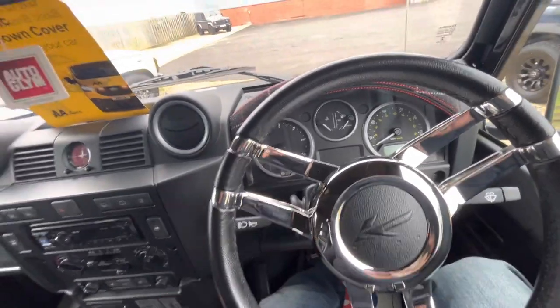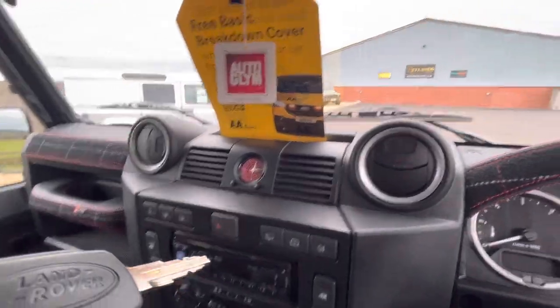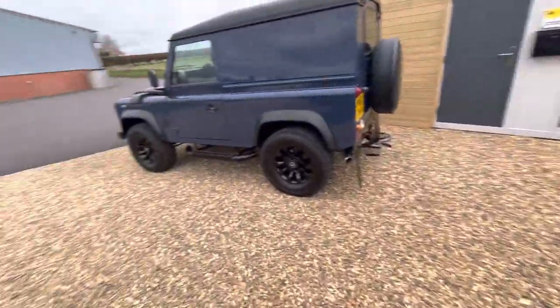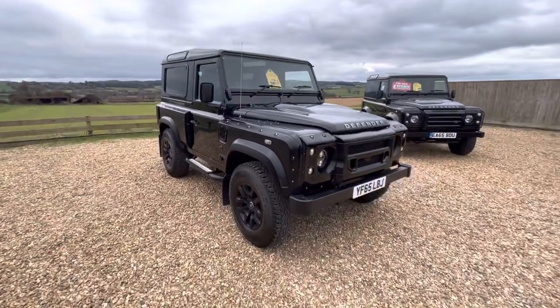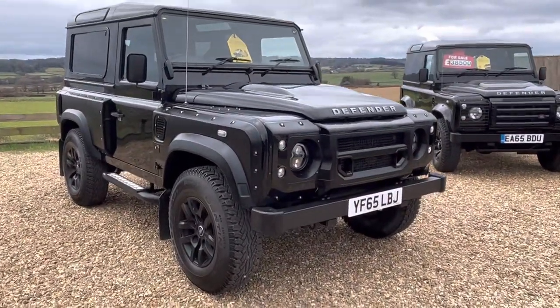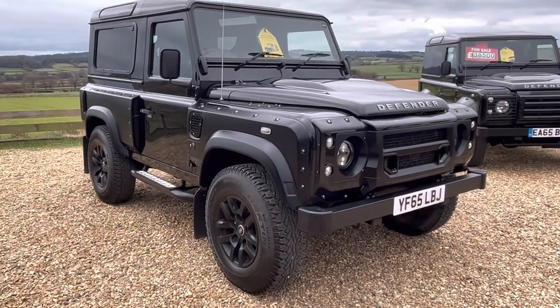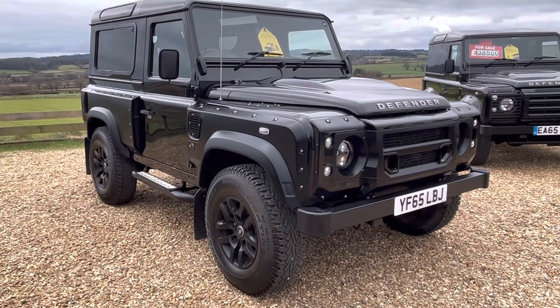Overall, an extremely special truck that would make a good investment. All Defenders are going one way in value anyway, but being a special car in addition, the value is only going to increase — especially one of this calibre. The mileage, ownership, and service history are all excellent. The vehicle also comes with 12 months AA breakdown cover, as we are an AA Dealer Promise dealer.